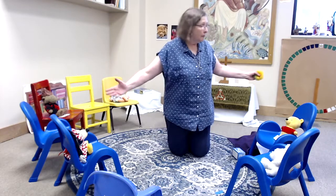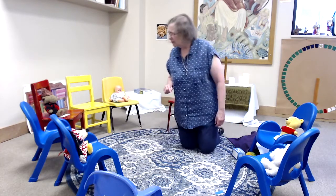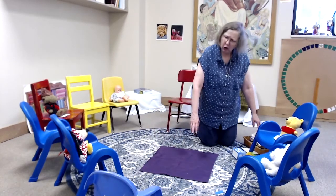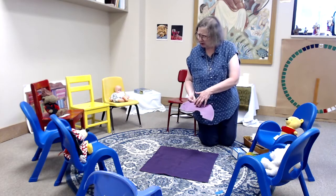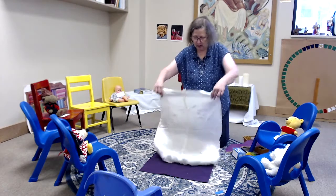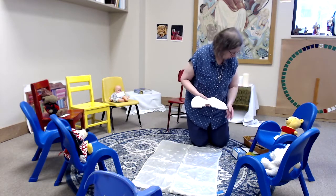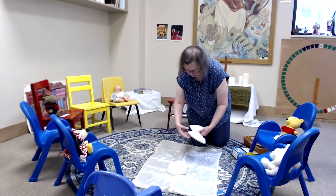And today we have a story we've kind of done before. It started out at the beginning of Lent and we had this kind of rough purple cloth, and we had six puzzle pieces — kind of rough if you feel the edge. But now our color is no longer purple, our color is now white. Oh my goodness, a shiny white! And our puzzle pieces are no longer purple — our puzzle pieces are white. White puzzle pieces!